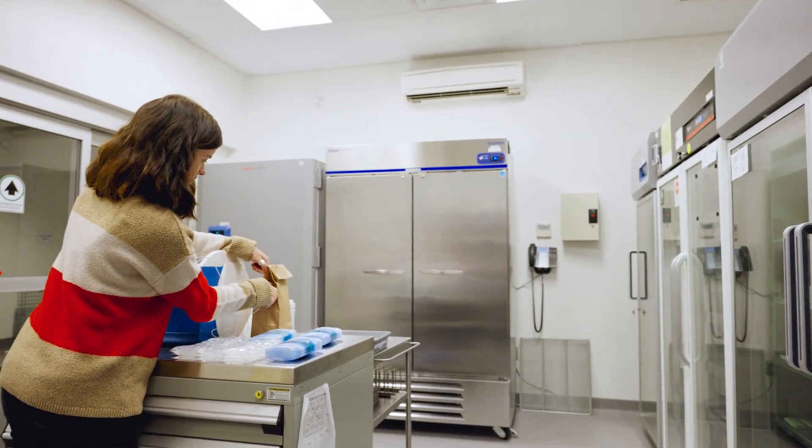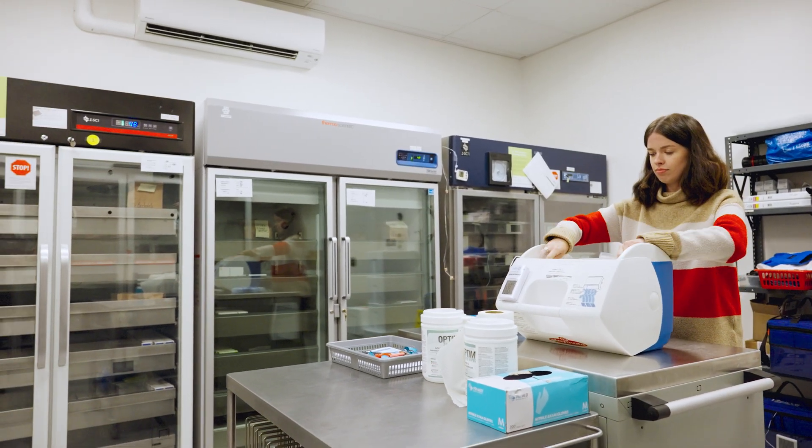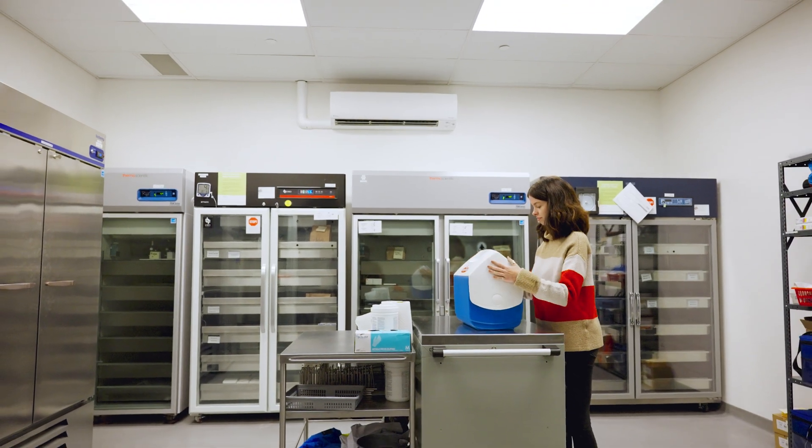Vaccines, however, are fragile. They require proper storage and handling to ensure they remain safe and useful. If not stored properly, their effectiveness will be reduced. The loss of vaccine effectiveness due to improper storage and handling is cumulative, permanent and irreversible.